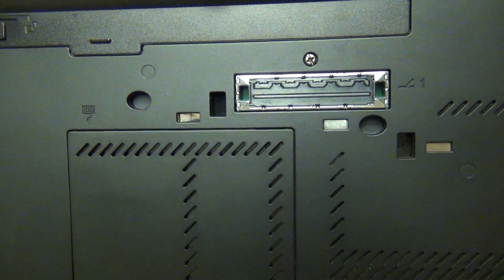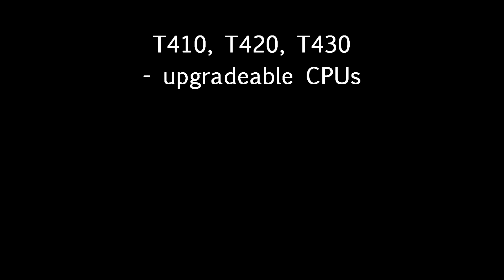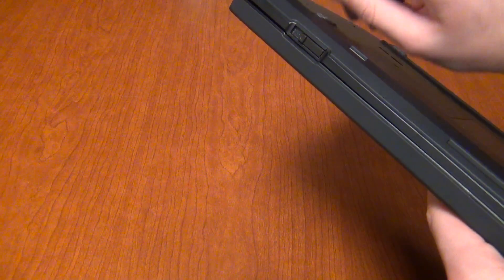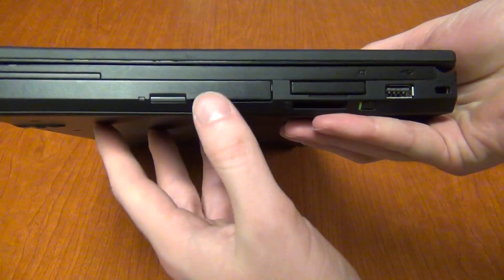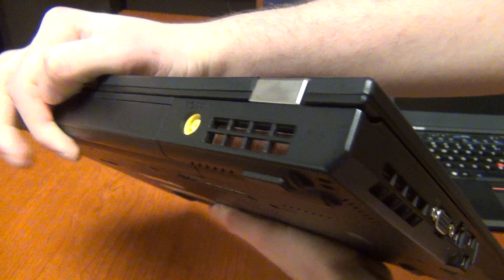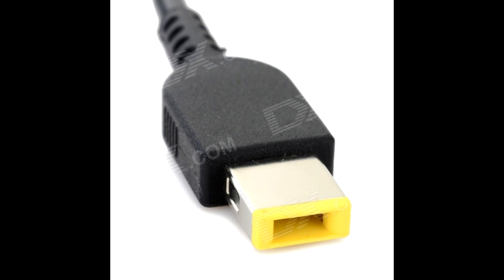The T430 still has the ExpressCard slot, SD card reader, always-on USB, and the same optical drive as the T420, with the same docking connector. Importantly, the T410, T420, and T430 all use socketed CPUs, while their S-suffix counterparts use soldered processors that cannot be upgraded — which is why I recommend the standard models over the S variants. The T430 was the last ThinkPad with many classic design elements: latched display, ThinkLight, optical drive, ExpressCard, socketed CPU, full nine-cell batteries, and the barrel-style power connector used since the T60.